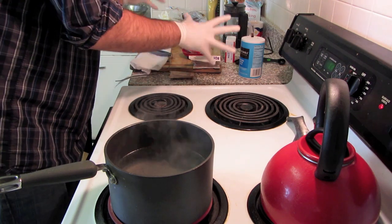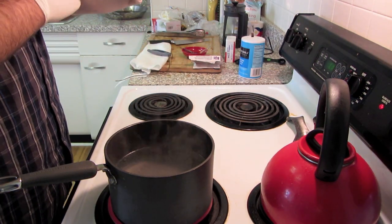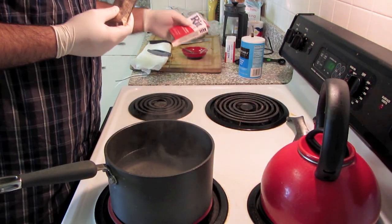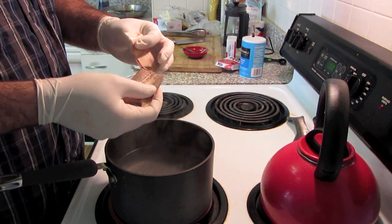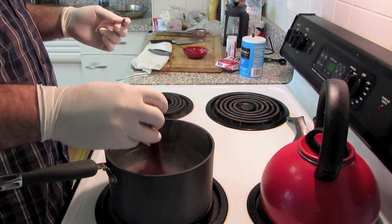Like I said, never done this before. You bring your water to a boil, close to a boil, shut it off, throw in the dye packet. This is powder — it also comes in a liquid form. I've heard it's better to use the powder. I'm mostly worried about dyeing my pot red.